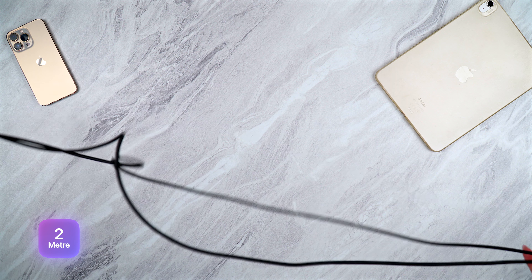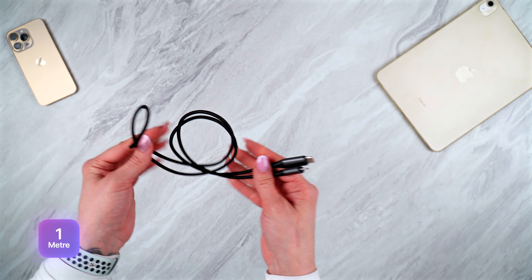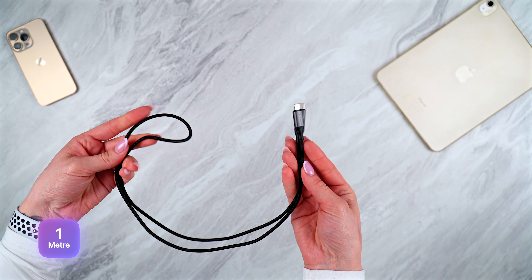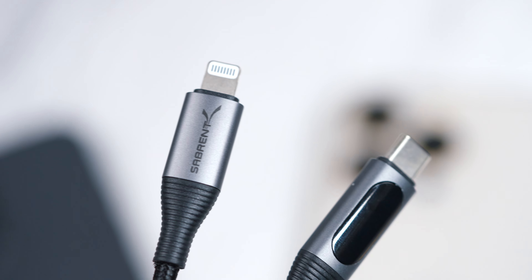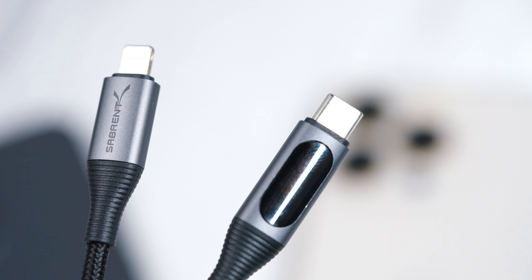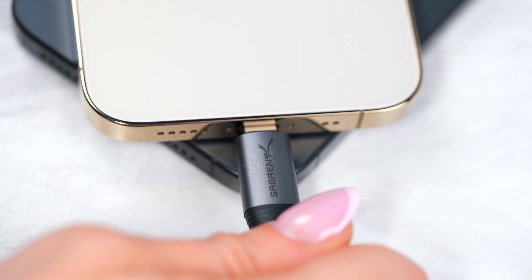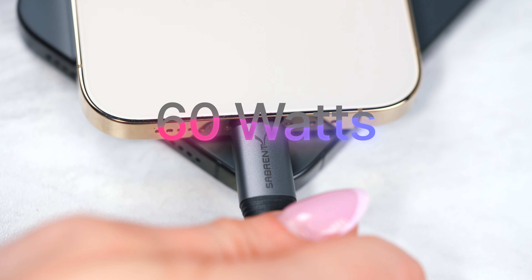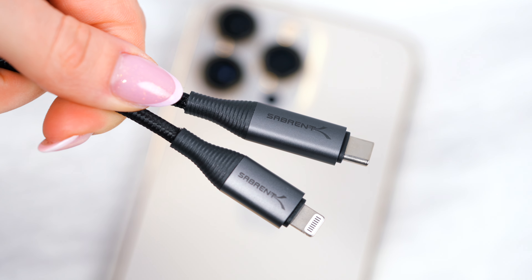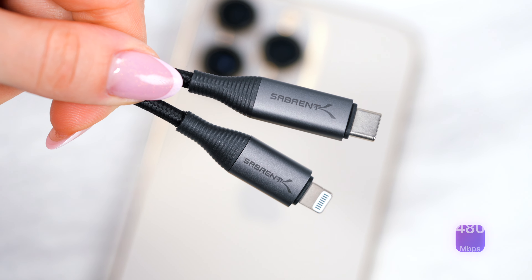Now moving on to our USB-C to Lightning cable with smart display. This again features a digital display at the end of the cable to show you the power and charging status. It also has an aluminium shell and nylon braided jacket for increased cable resilience, and it can support fast charging at up to 60 watts of power with USB 2.0 data transfer speeds of up to 480 megabits per second.